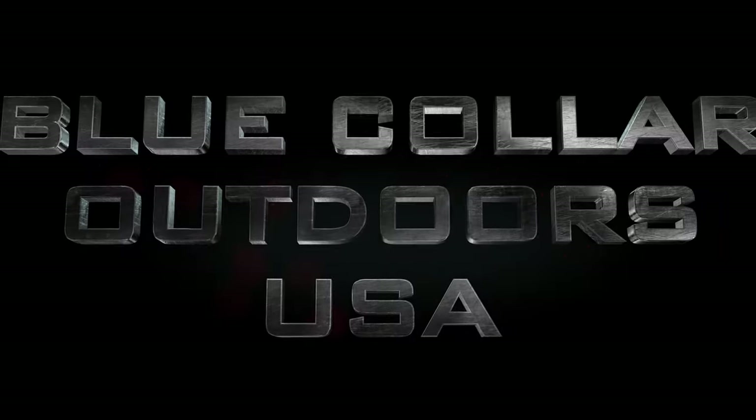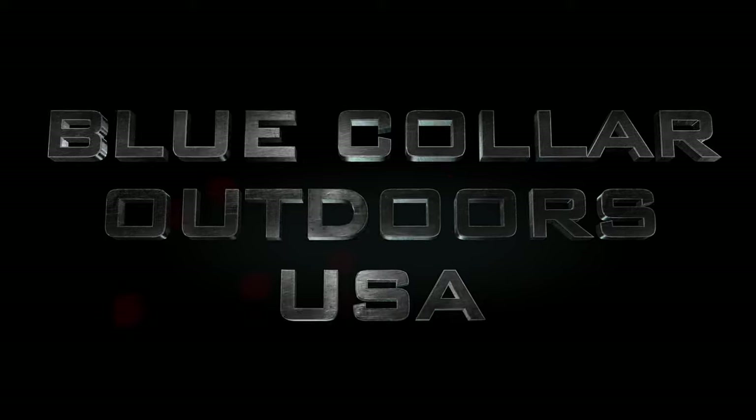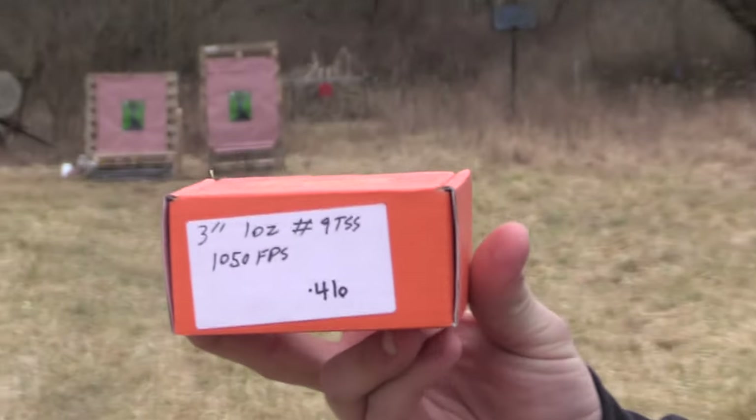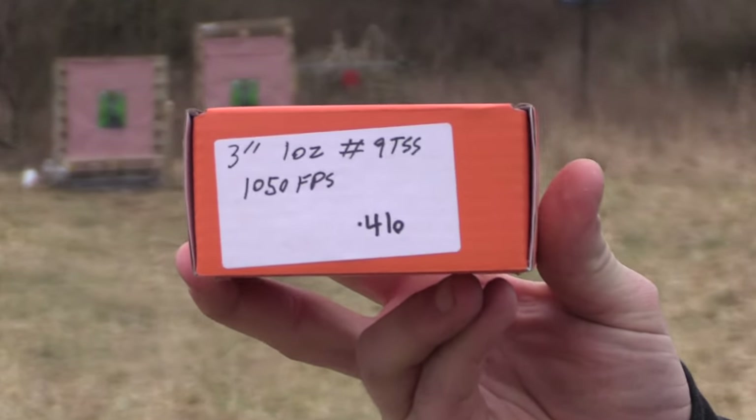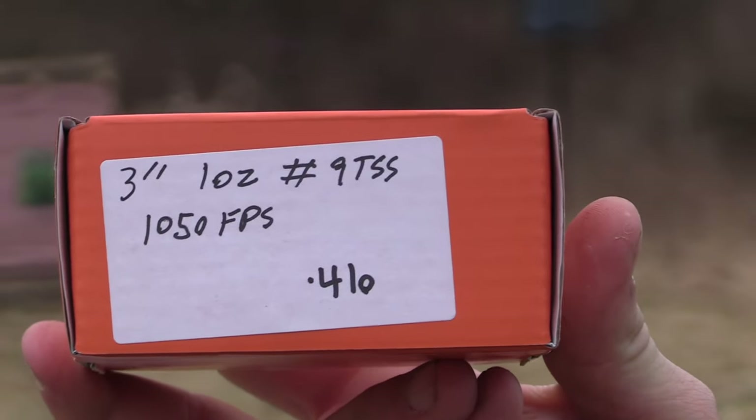What's up guys? It's Hawk with Blue Collar Outdoors, and today we got a new 410 load to put on paper, so stay tuned. We got Lights Out Ammo, a new company that reached out to us. We got a three-inch, one-ounce of nines traveling at 1050 feet per second.